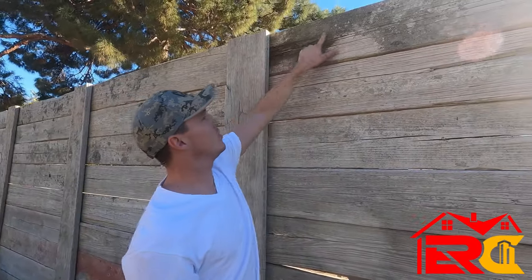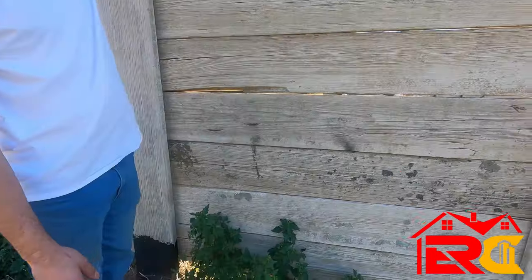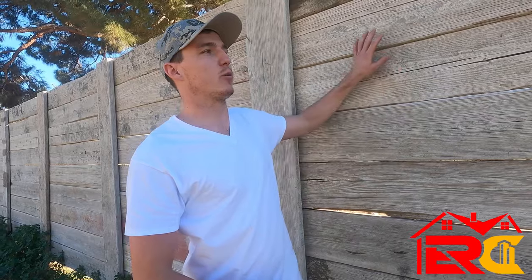Look at the wear and tear on these — they're all kind of cracking, there's lots of stucco and mortar on them. These are retired scaffolding boards. When people are doing scaffolding, if a board becomes too cracked, too warped, or too bad, they have to get rid of it, so you can get these at a really good price if you know the right people.